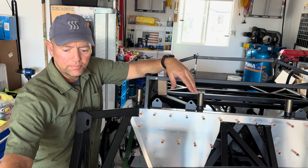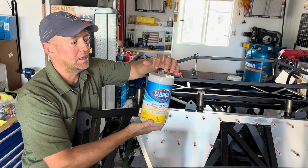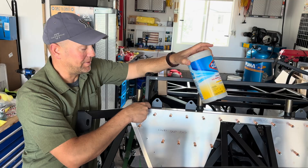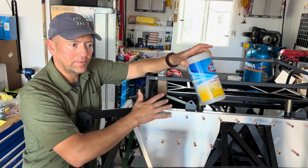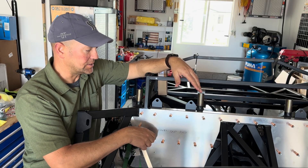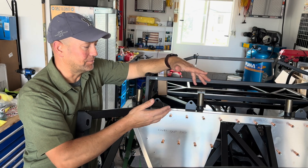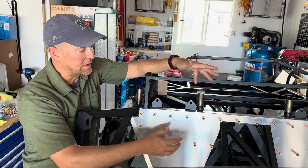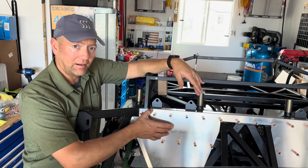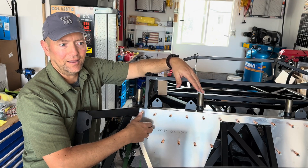Secondly, I'm using black RTV silicone behind panels. I wanted to mention these Clorox wipes — you can get them just about anywhere — they do wonders removing excess silicone that squeezes out from the panel when you're tensioning it down. A wipe takes it right off. I'm also using Clicos, which I learned about on the forums. The instructions basically just tell you to put silicone on the frame, put the panel on, mark it, drill it out, and set the rivets.